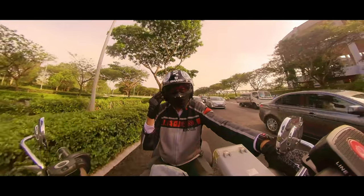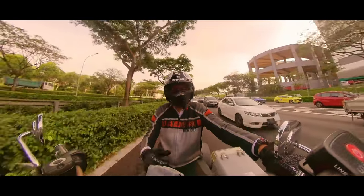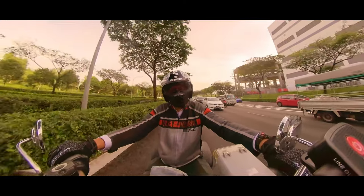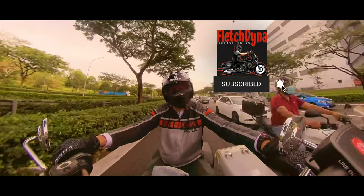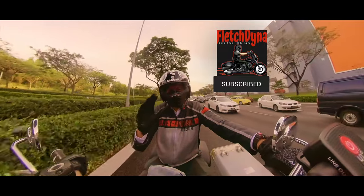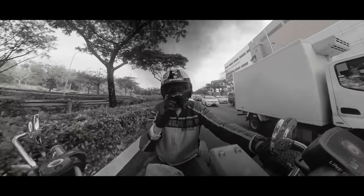That's all I have to say about the Shark S-Jack helmet. If you haven't yet, please hit the like button, subscribe, and hit the notification bell to know when my next video is out. Thank you very much for watching — I'm Fletch, and you guys have a very safe ride.